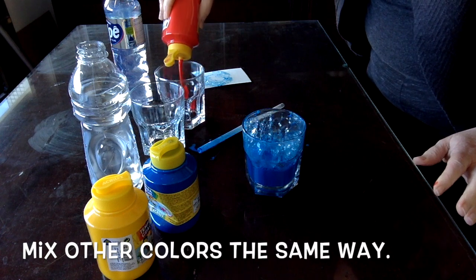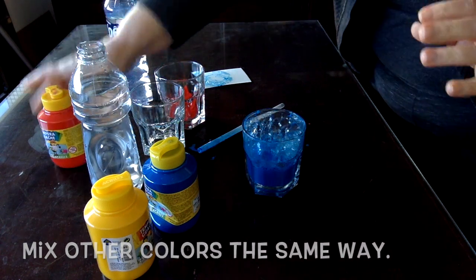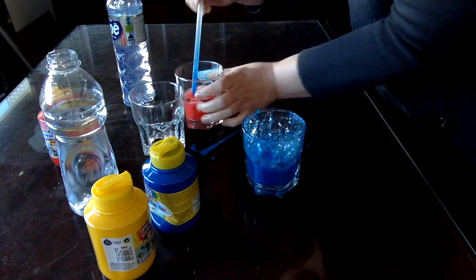Let's get started mixing our other colors the same way — a little bit of paint, a little bit of water, a little bit of dish soap. You can always adjust the mixture.